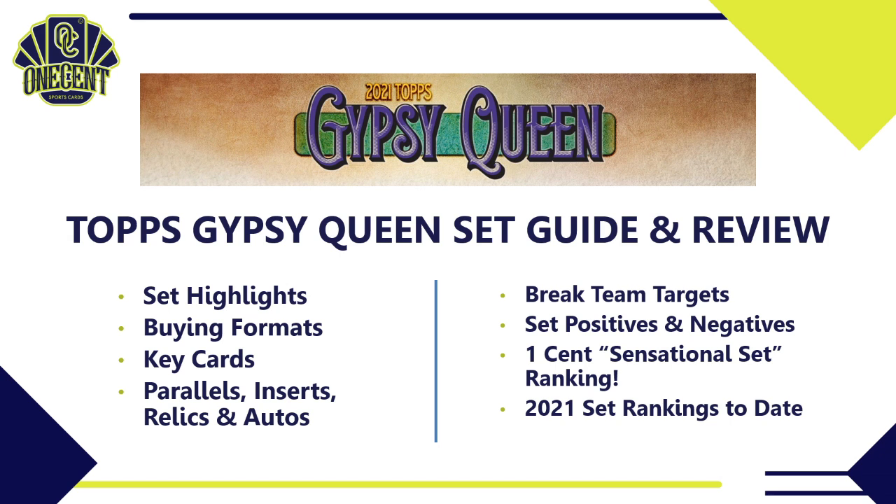Here's what we're going to cover today: first, the set highlights — that 10,000 foot view of what the set has to offer. We'll cover the different buying formats, what the key cards are, dig into all the different parallels, inserts, relics, and autos. I'll even tell you which teams you should be targeting in breaks — some sleepers, the best teams, who has the most autos. Then I'll give my opinions on the positives and negatives, and that brings us to our One Cent Sensational Set Ranking.